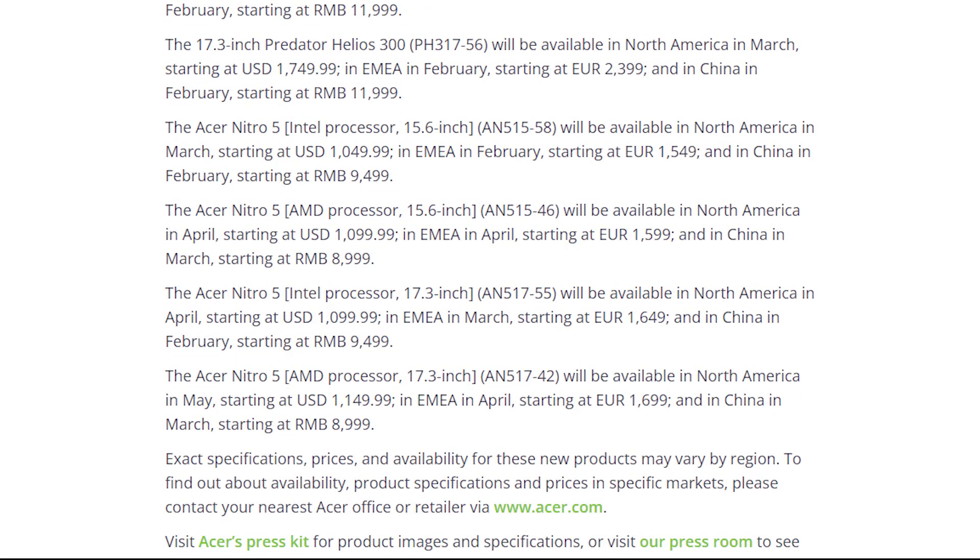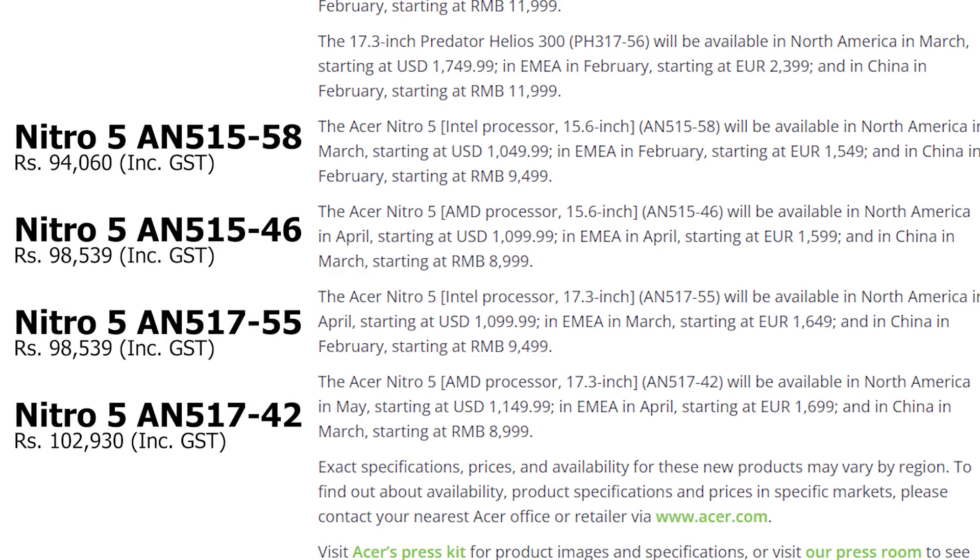According to the press release, we can easily calculate the probable Indian pricing. As for availability, nothing remotely credible could be found other than speculation, so my guess is just as good as anyone else's.